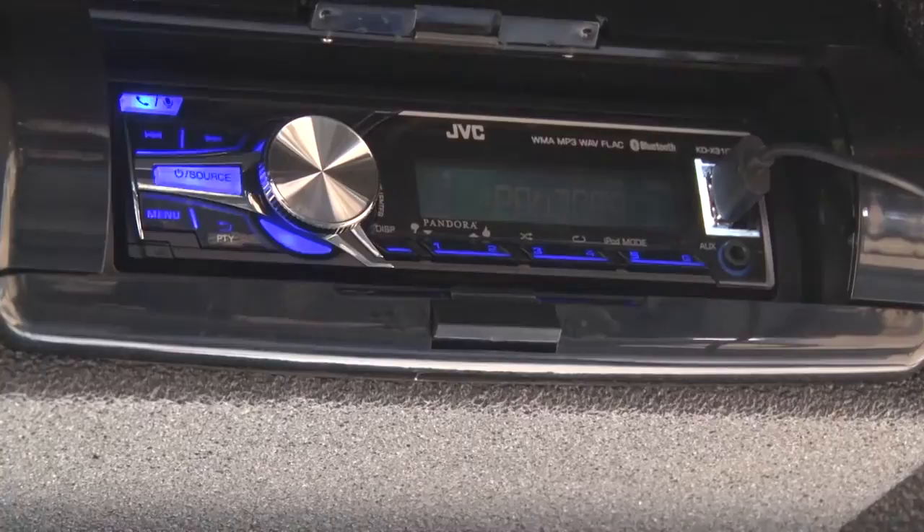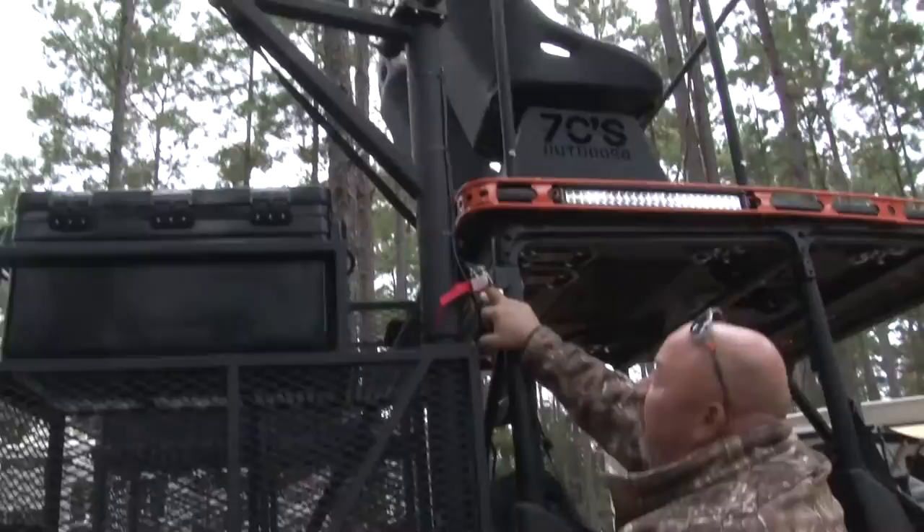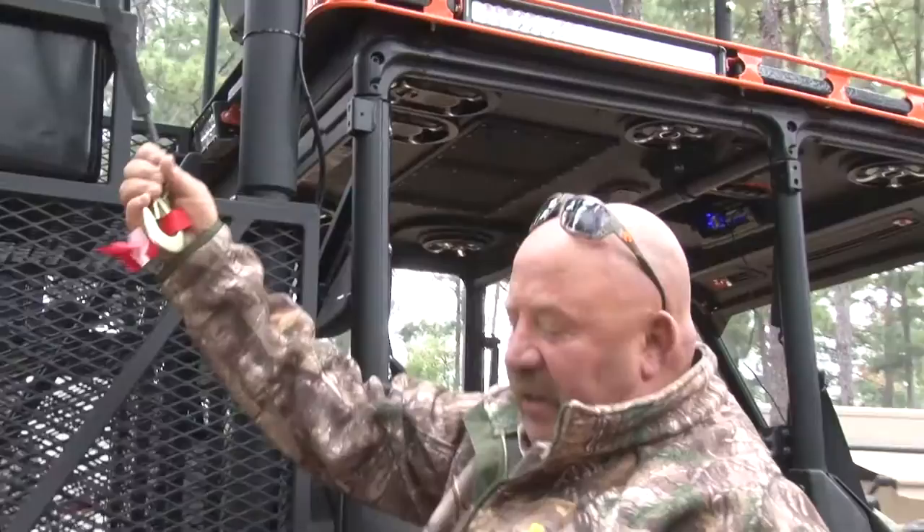I ended up putting a Pro Box top on it, a JVC head unit, and a speaker system — super nice Pro Box with subs and everything else you'd want. They also equipped it with a winch. Plug your control in, load it down, pick a deer up, or whatever you want to haul back to camp.